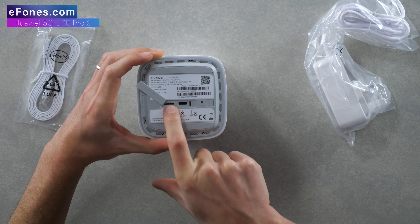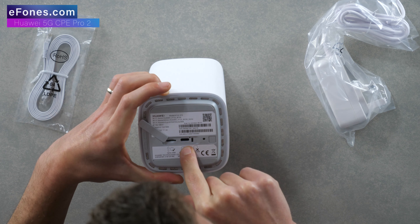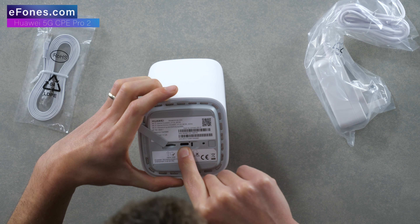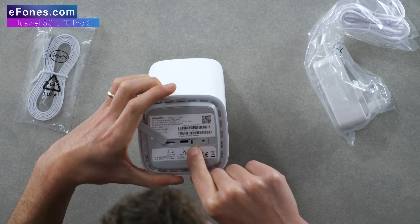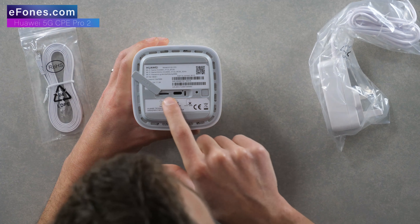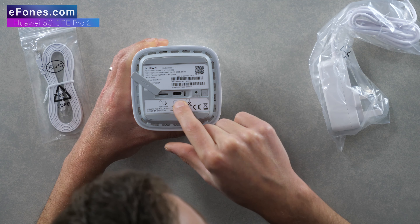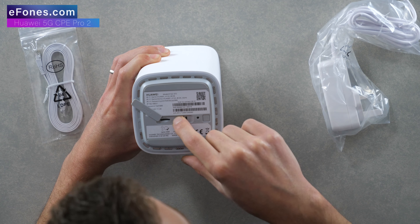Your nano SIM card slot is on the very left. There also appears to be a USB-C port — it has 'test only' printed just underneath it. I'd be very interested to know what that is for, and we'll test it and come back to that in our next video.